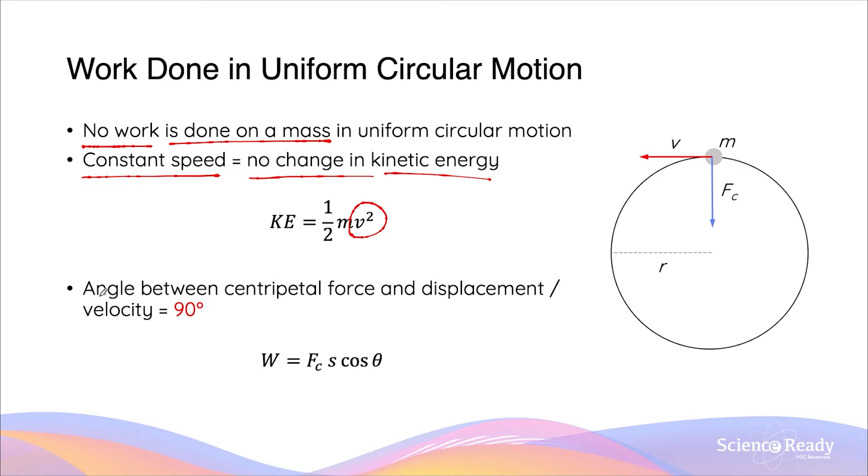The second reason is that the angle between the centripetal force acting on the mass in circular motion throughout the entire revolution is perpendicular — so it is at 90 degrees — to its displacement.